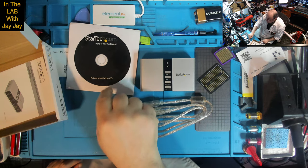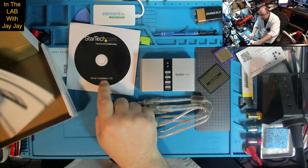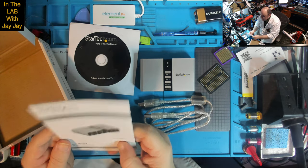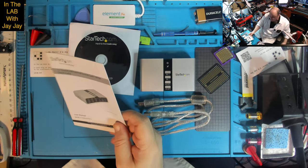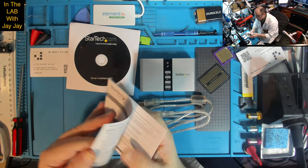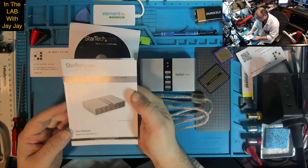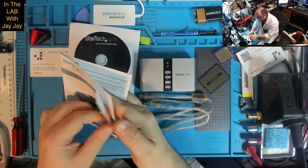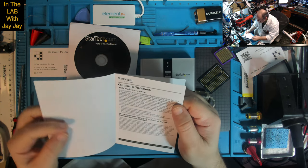I have an external CD-ROM so I can read the disc. And this is a fairly decent-looking manual. Let's have a look at this together. It just says the same thing on the manual as it said on the box. There are some compliance statements and safety measures and warning statements.